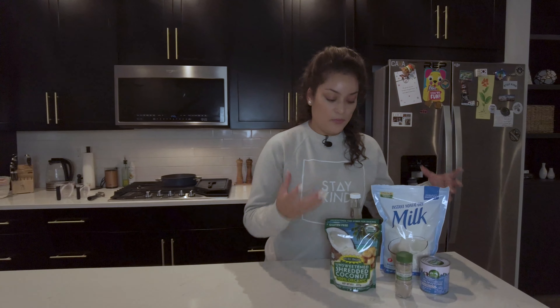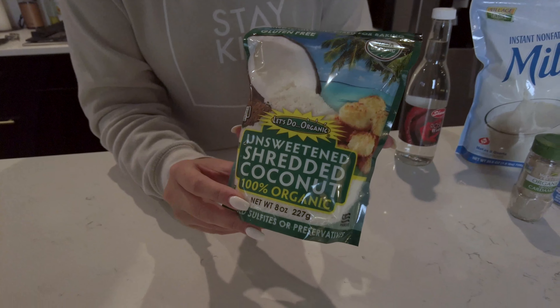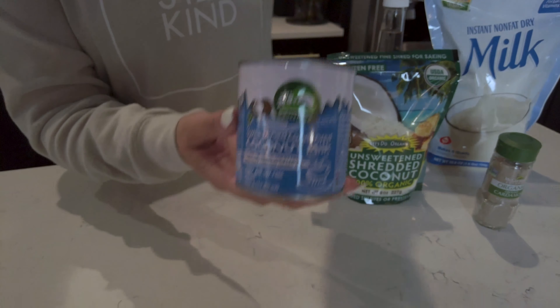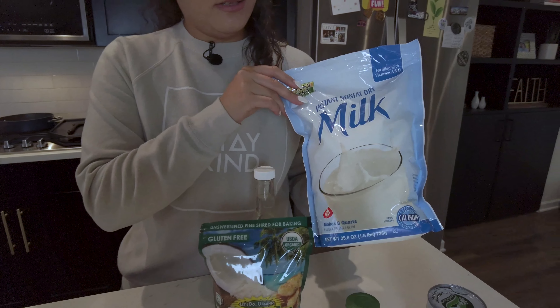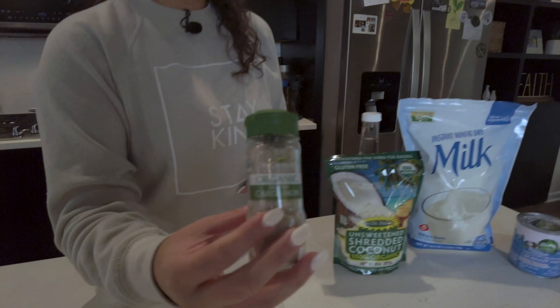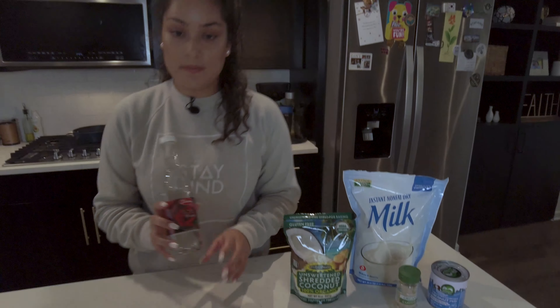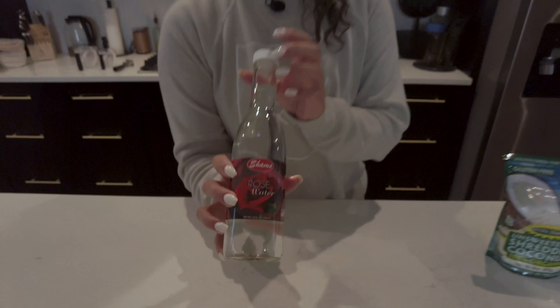For the base of the actual ladoos, we're using desiccated or finely shredded coconut. We're using some sweetened condensed coconut milk, some dry milk powder, and then some cardamom for taste. This is optional, but I think it gives it a nice authentic flavor — some rose water. If you can get your hands on this, I definitely recommend using it, but it's not necessary. So that is it, very simple.